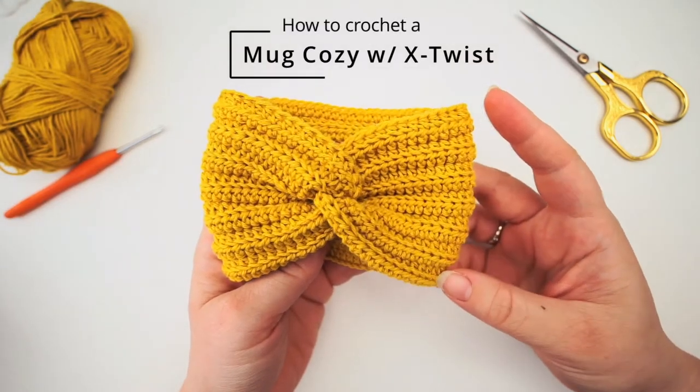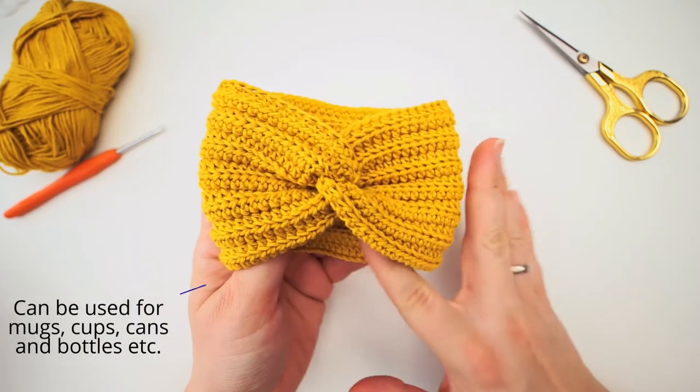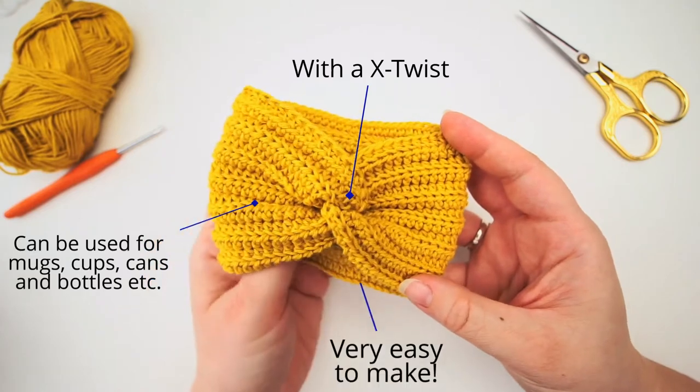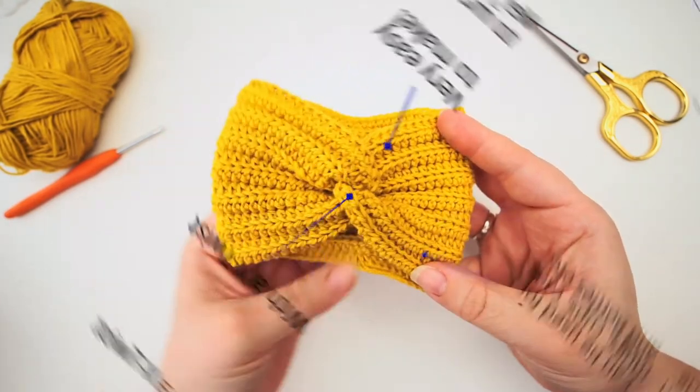Hi, welcome back! So how to crochet a mug cozy? This you will learn today if you follow my tutorial. It's actually quite easy. I will go forward very slowly and explain everything I'm doing so everyone can follow. And let's begin.